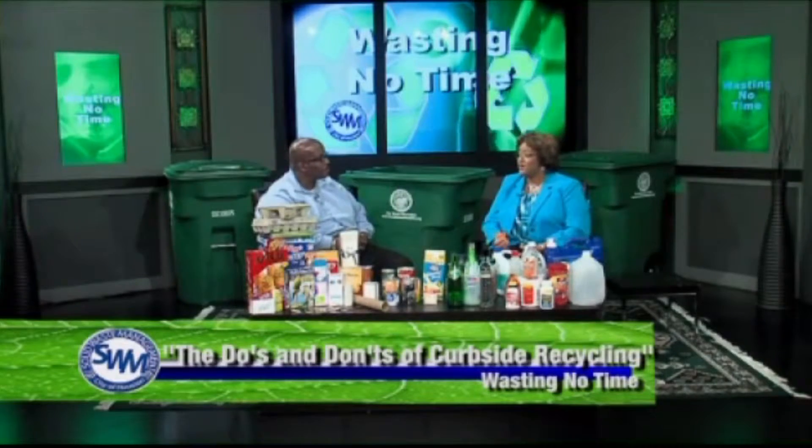So is there a right way to recycle? Yes, there is a right way to recycle all of our materials that are collected at the curb in our single stream recycling. What type of materials can go into these recycling carts? We have several types of materials that are available to be recycled in the green carts.